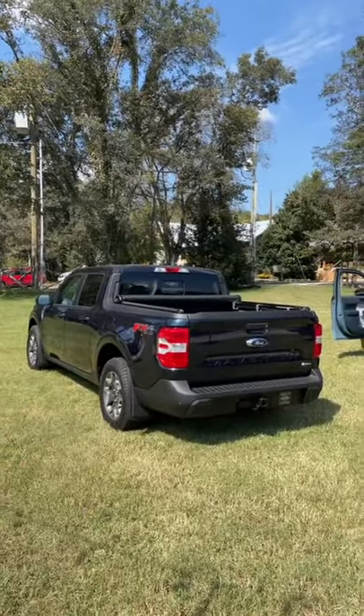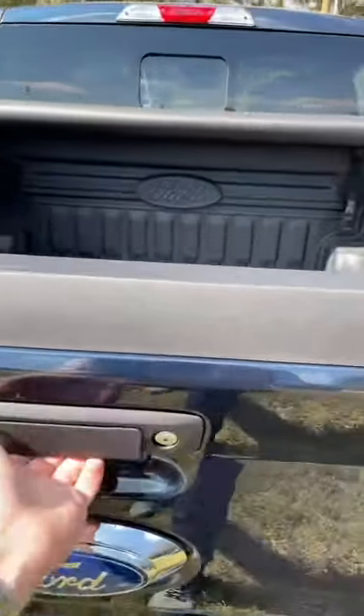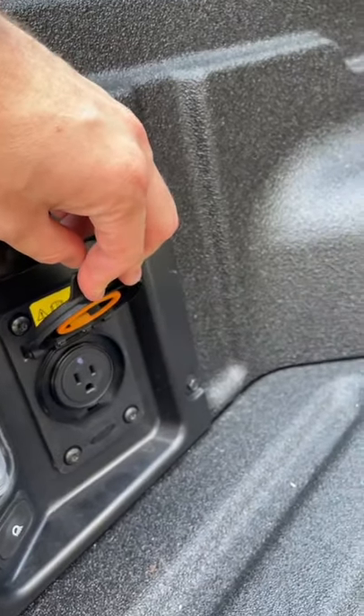The Ford Maverick is a new little pickup truck with some really cool features in the bed. The bed is four and a half feet long and there's a little power inverter that's useful for small DIY jobs.